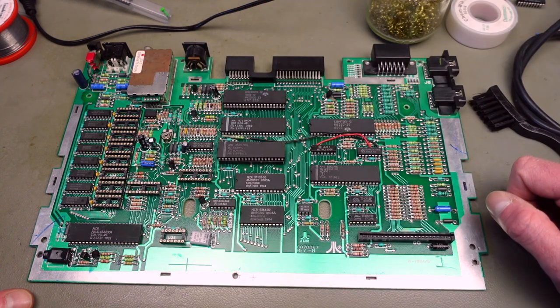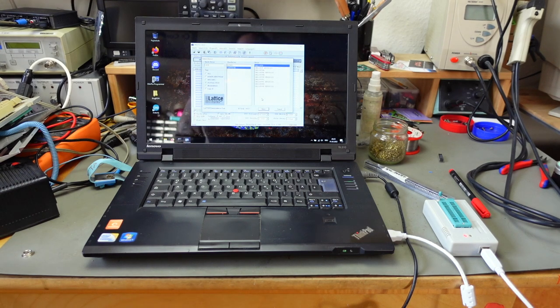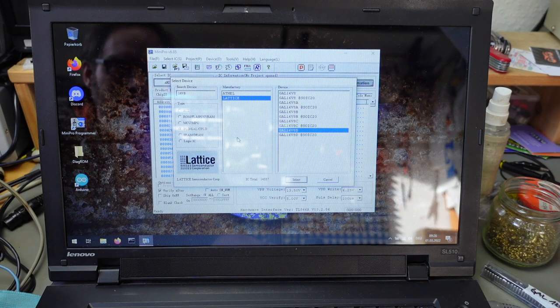At this point I think it's a good idea to program the GAL, because we have to bend some pins on it. I'm using my TL866 EPROM programmer, which can also handle all kinds of other programmable chips — I highly recommend getting one of these, it's super versatile and an invaluable tool for retro tinkering. I've got the MiniPro TL866 software started up, and I've already selected the IC I want to program. We are using 16V8D GALs, so I'm going to select that in the list.